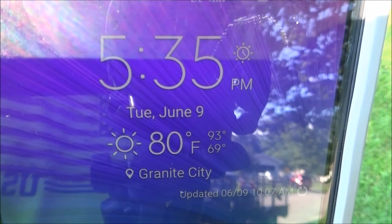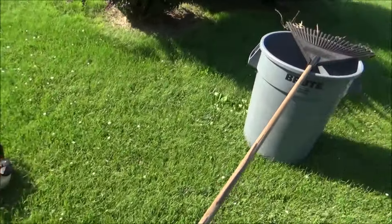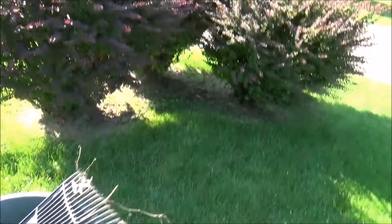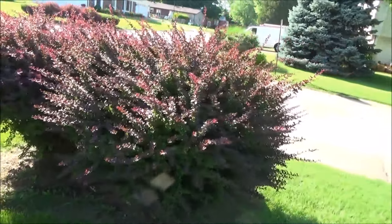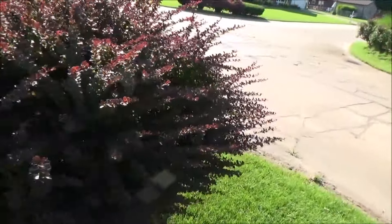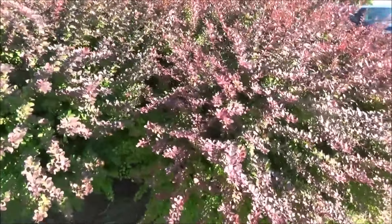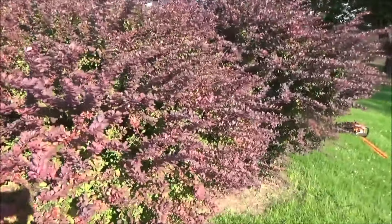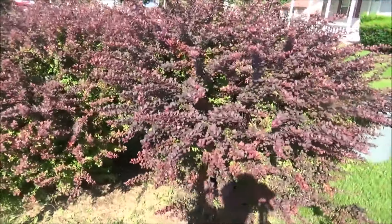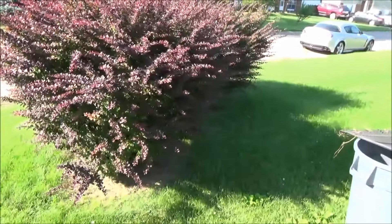We have steel hedge trimmers, a trash can, a rake, and three overgrown barberry bushes. I'm going to walk around them and take a good look to make sure I know what I'm working with. I want to get some separation — there's going to be a lot of clippings, I might need a second trash can, and I'm definitely not going to touch them with my hands.